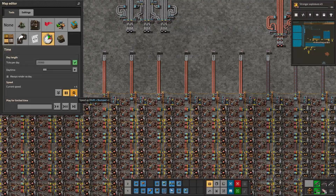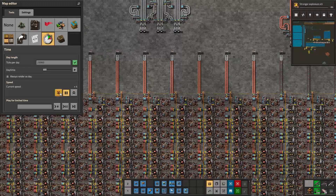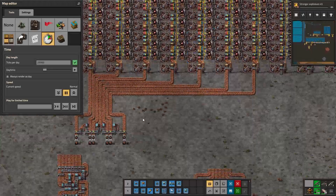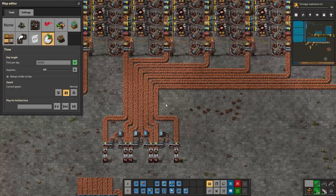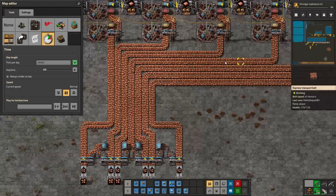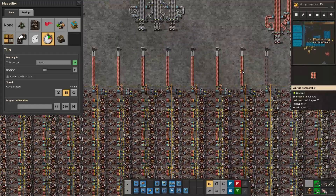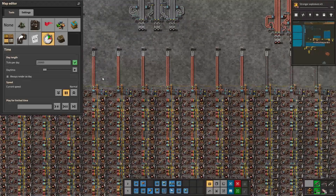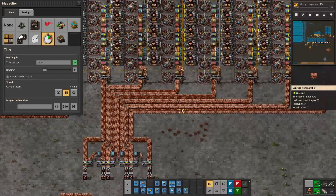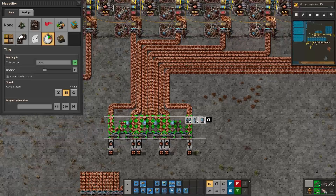You go from six lanes of input to seven lanes of output that is also compressed. It takes some time because it utilizes the kickback effect from your belts, but the result is an output that is completely compressed while utilizing fewer input belts.